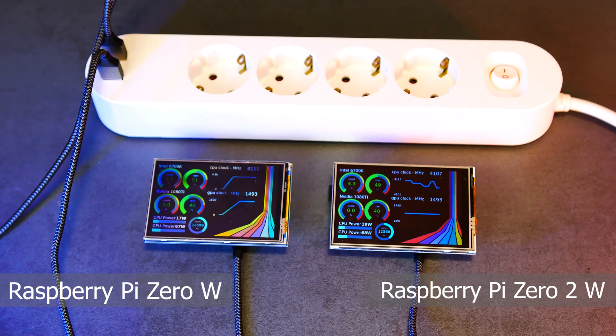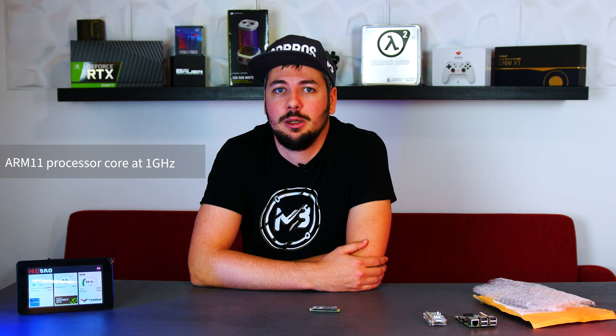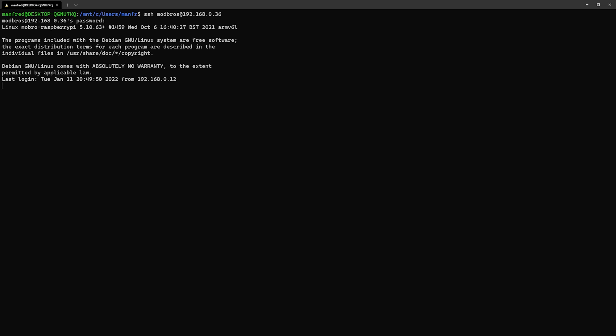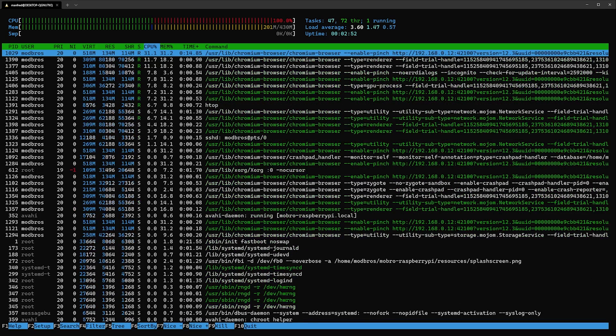The dated low-power hardware of the original Pi Zero has become limiting for some use cases, and it shows when using it for Mobro. It's running, which is great, but once we push it by displaying lots of values you'll notice that the graph animations and the whole scene become pretty choppy and lag. That's because the original Pi Zero W only has a single ARM11 processor core running at 1 GHz, and with Chrome running to load the monitoring scene, that poor CPU core is basically pinned to 100% usage all the time.